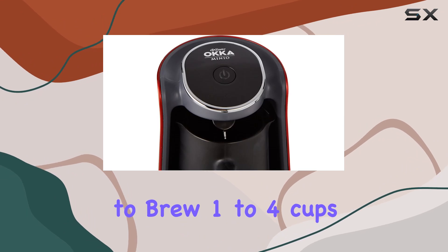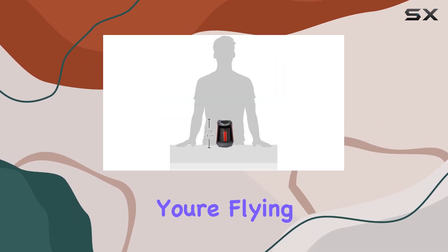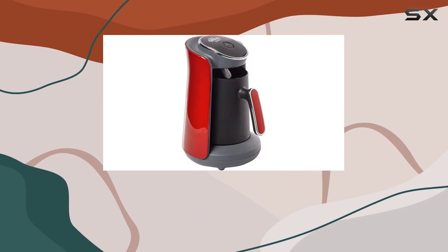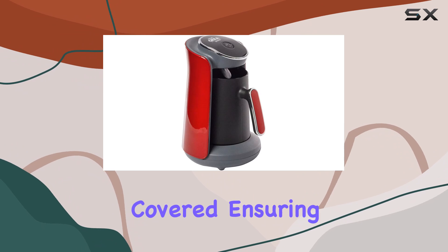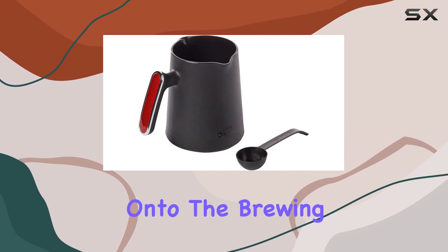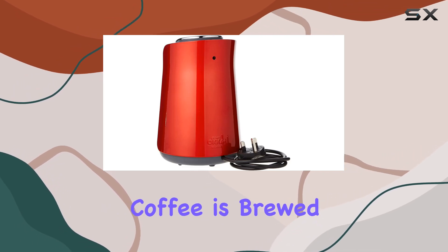First off, let's talk capacity. With the ability to brew one to four cups — 300 milliliters — this machine is perfect whether you're flying solo or entertaining guests. And don't worry about spills, because the overflow protection system has got you covered, ensuring a mess-free brewing process every time.